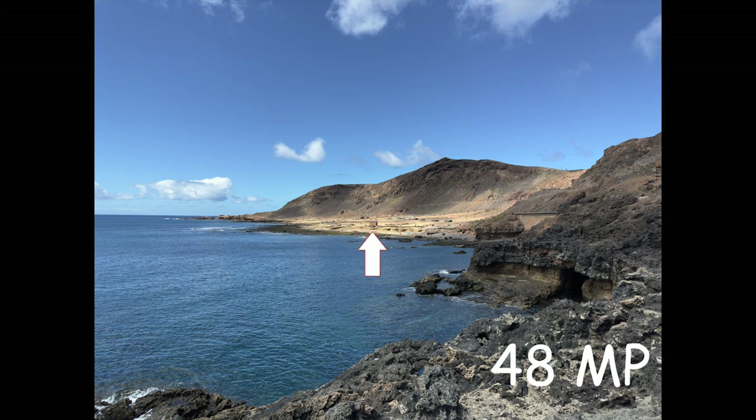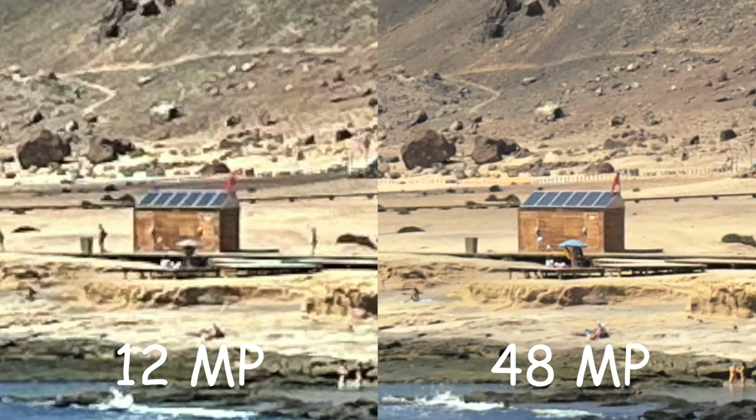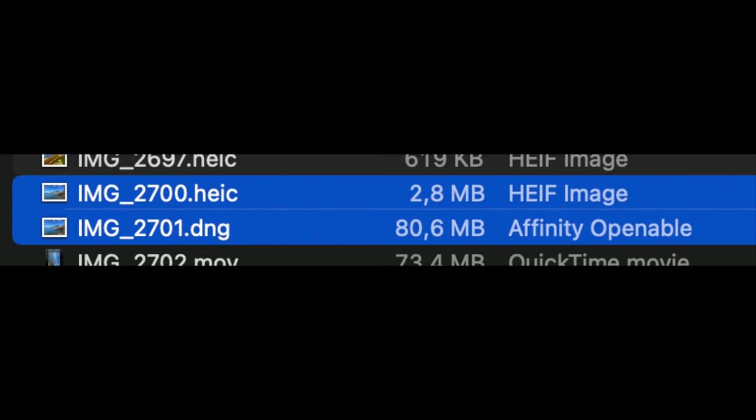Let's zoom in on this little house of the lifeguards and compare the quality. If you look at the solar panels or the people in the foreground you can see a difference in resolution. But keep in mind that the RAW photo will result in a larger file size — the difference in this example is 2.8 megabytes versus 80.6 megabytes for the RAW photo.